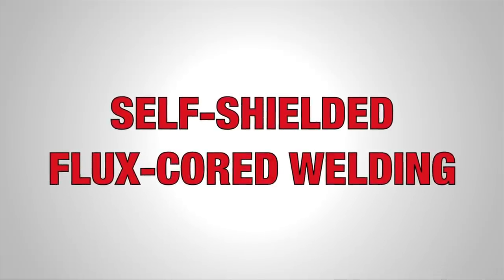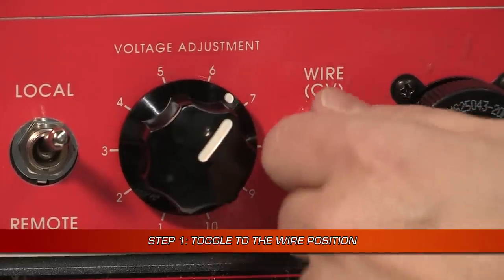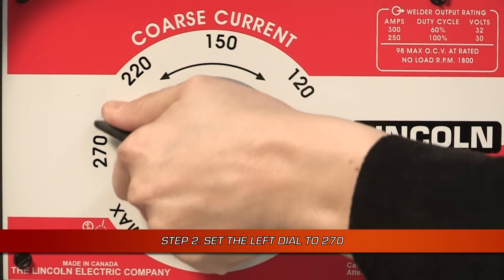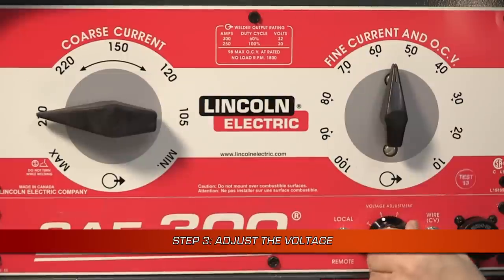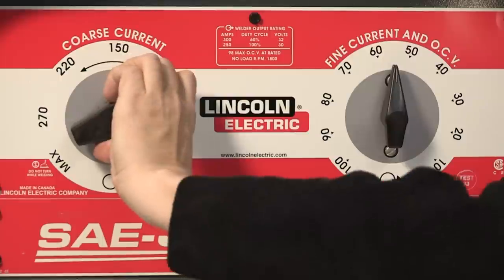For self-shielded flux core welding, start by setting the wire/stick toggle switch to the wire position. Then set the left side coarse current control dial to 270. Move the voltage adjustment dial to your desired voltage. Move the coarse current control to the left for a softer arc and to the right for a crisper arc.